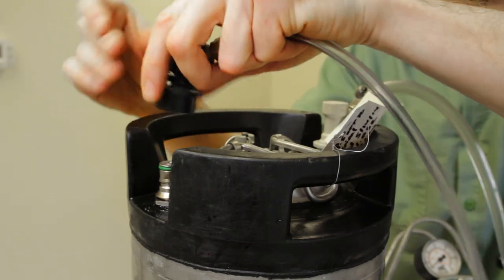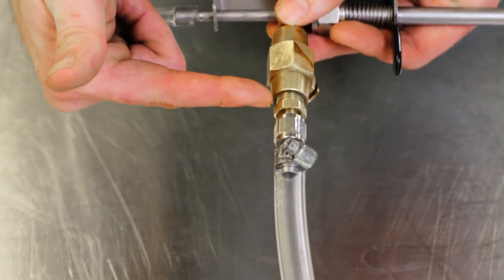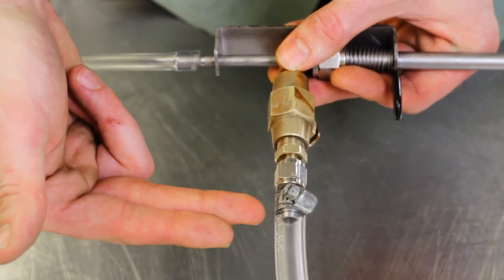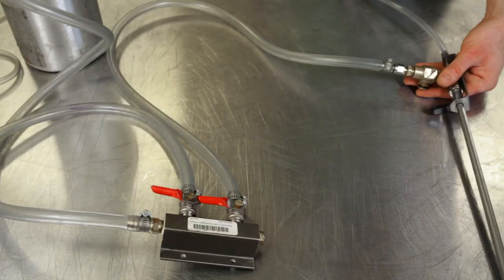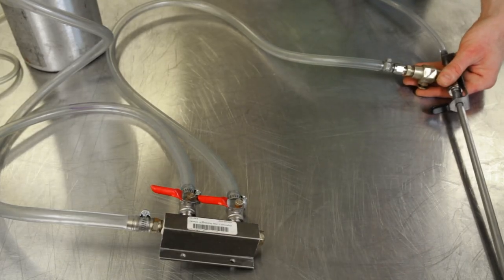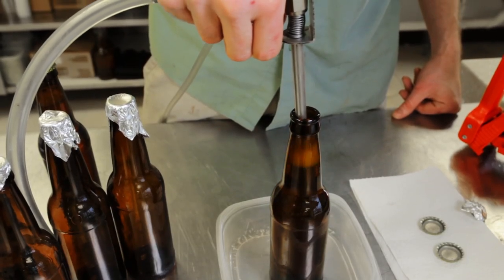Then attach the other end to a keg with a liquid disconnect and quarter inch swivel nut set. Attach CO2 to the beer gun using a length of CO2 tubing, a quarter inch NPT by quarter inch flare fitting, and a quarter inch swivel nut set. The other side should be attached to a CO2 source. That's all it takes to hook the beer gun up to both liquid and CO2.